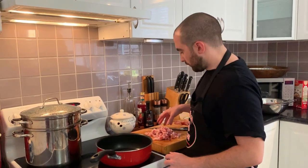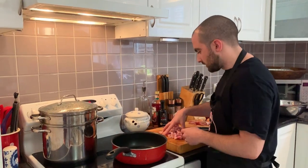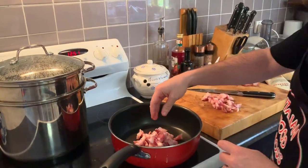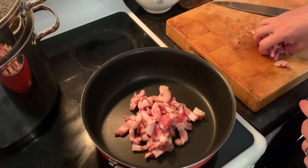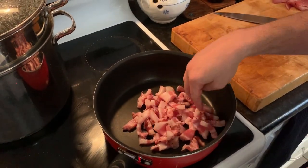Now that we have sliced our guanciale for our carbonara, we are going to heat it up a bit. Of course, we don't need to put any oil in the pan because this is already quite fatty. So, on medium heat, we are going to throw our guanciale, perfectly sliced, in here, and we let it cook for a few minutes. In the meanwhile, we can focus on the eggs.